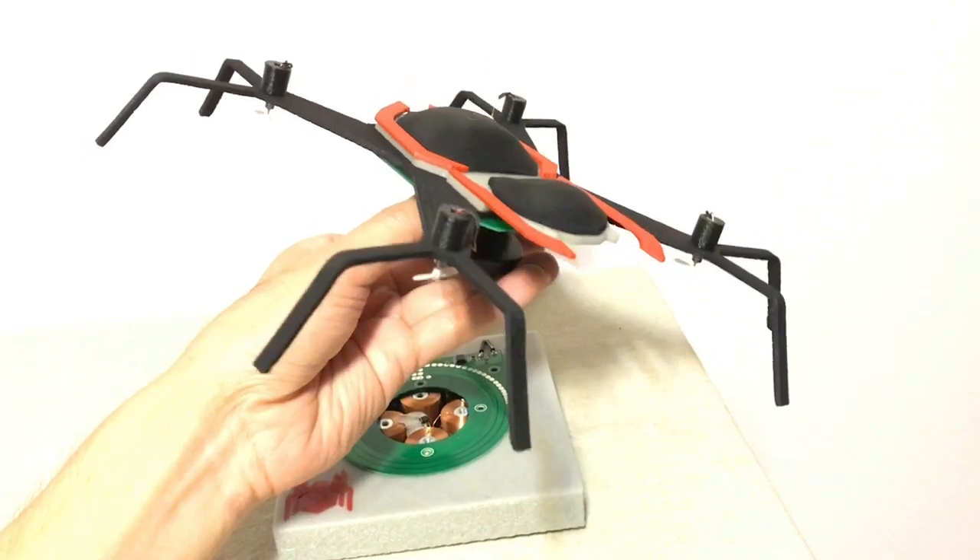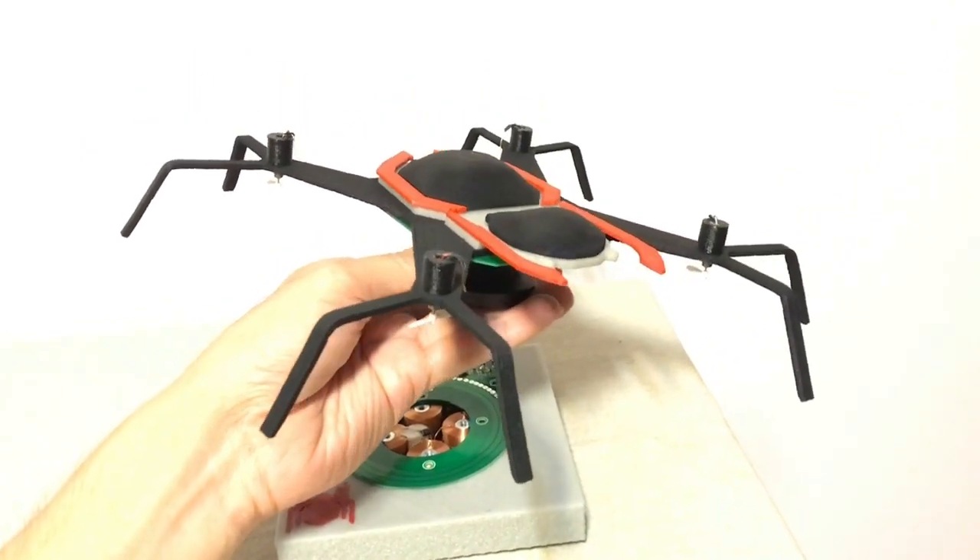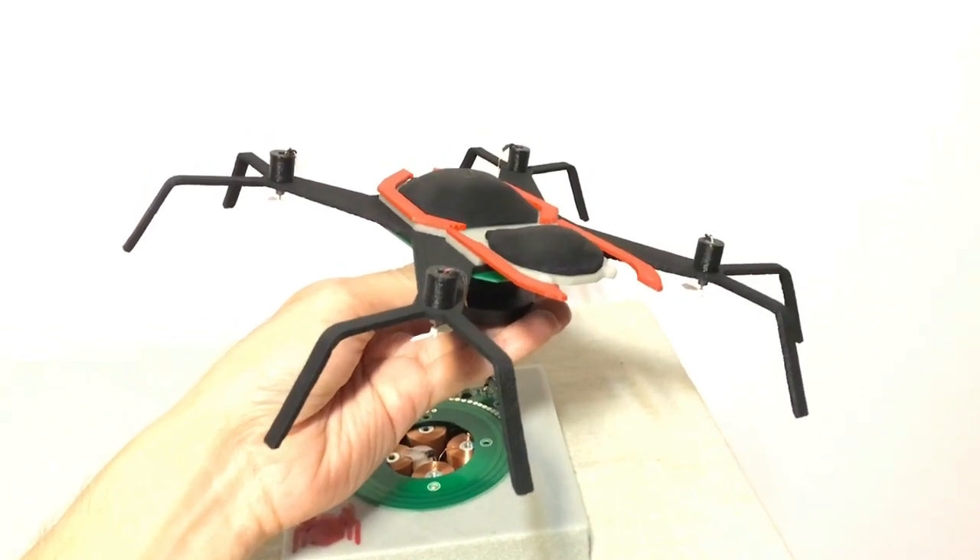So there you have it — a wirelessly powered Spider-Man drone that flies forever right on your tabletop. I hope you enjoyed this video and thank you for watching.